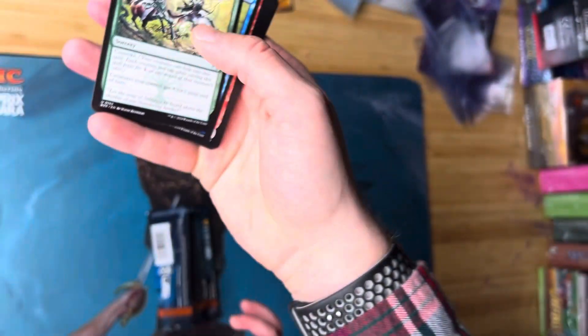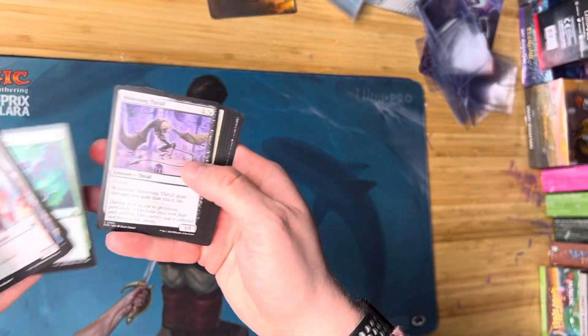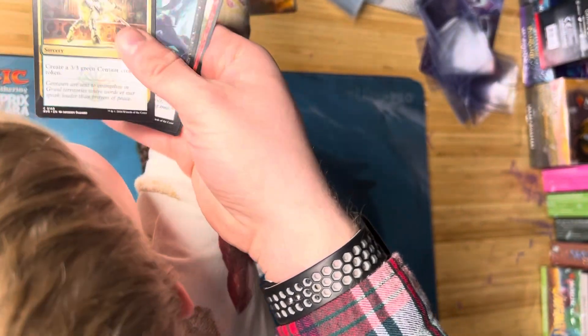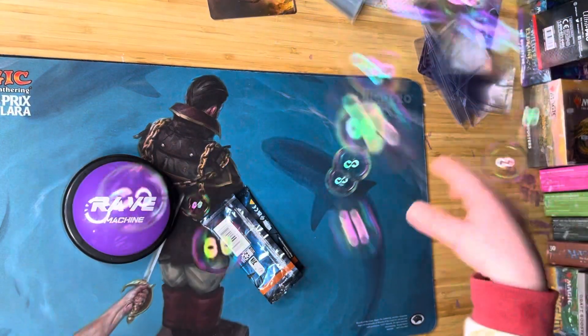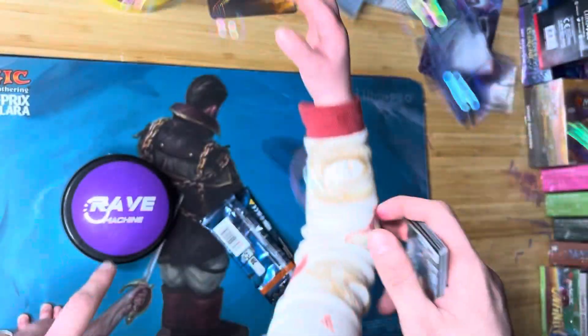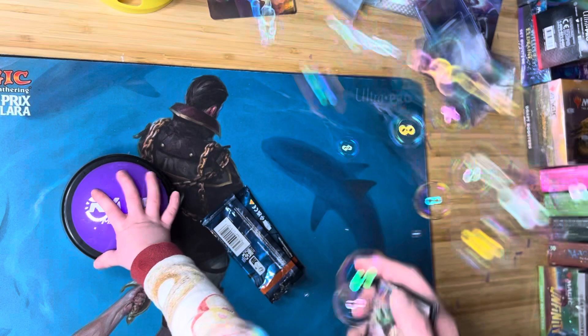No no, not yet. Good, good, not yet. We got the bubble machine activated. All right, I don't know if we got anything good. Hit the button — it's time to celebrate. You want to hit the button? Not that one, this button. Can you hit this button here? Yeah, there we go.